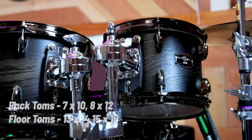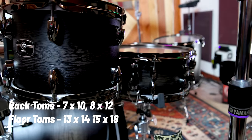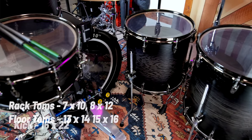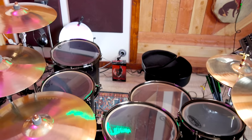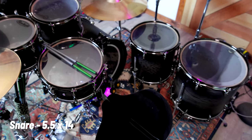It's a 16 by 22. The tom sizes are 7 by 10 and 8 by 12 for the rack toms. The floor toms are 13 by 14 and 15 by 16. The kick is 16 by 22. The snare drum, which is a matching snare drum, is 5.5 by 14 — I love that size.